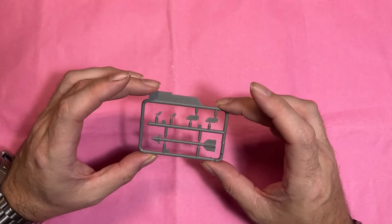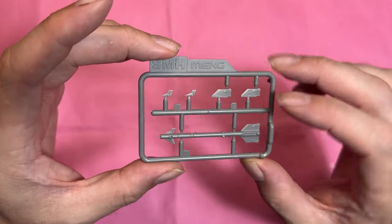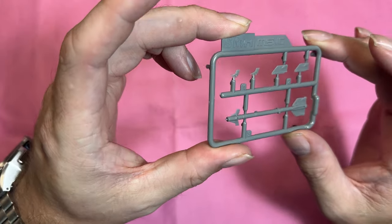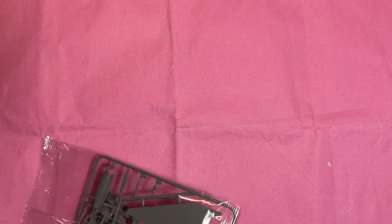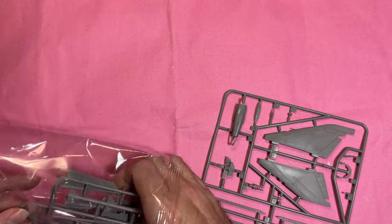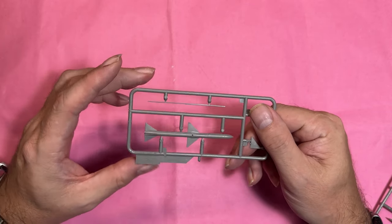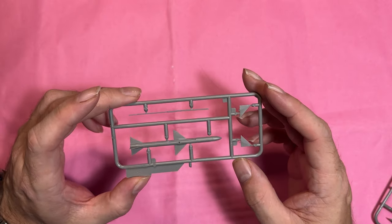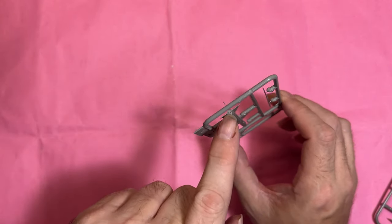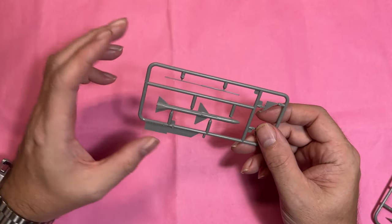Moving on to the weapons sprues — they're all in multiple parts. You can see nice detail, and the fins are really really thin. The next sprue is similar: again nearly one piece with just two fins to put on, and the exhaust end is nicely hollowed out where the rocket thrust comes from.